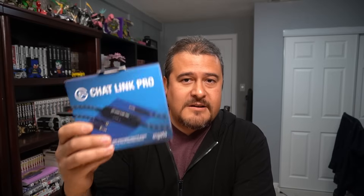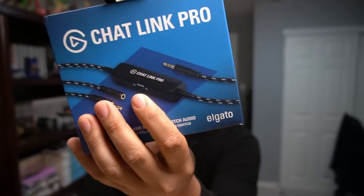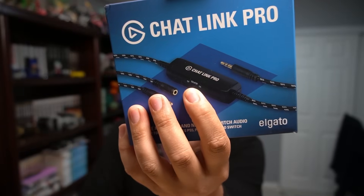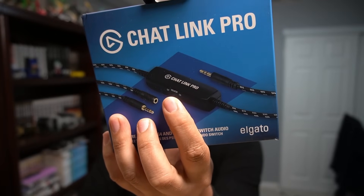But then I actually started looking and it looks like Elgato actually has an upgraded version of this cable. So right here is the Elgato Chat Link Pro. This one actually has a built-in isolator — right there — that you could go ahead and toggle on and off.